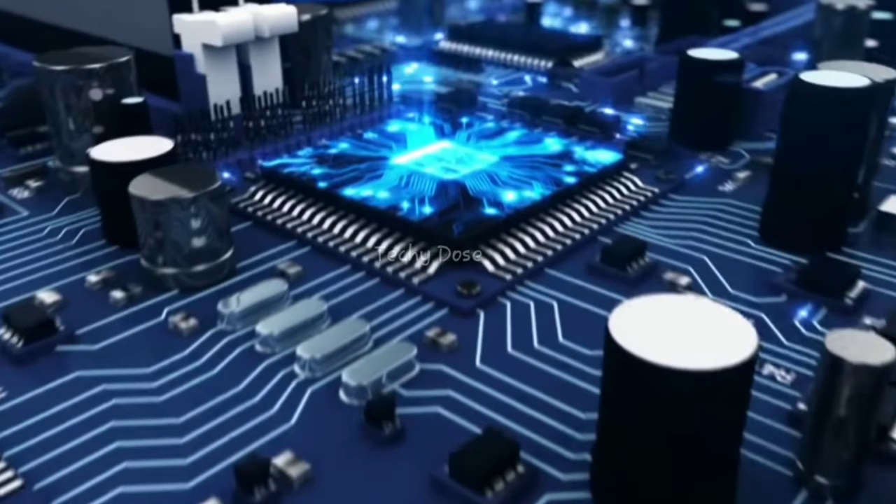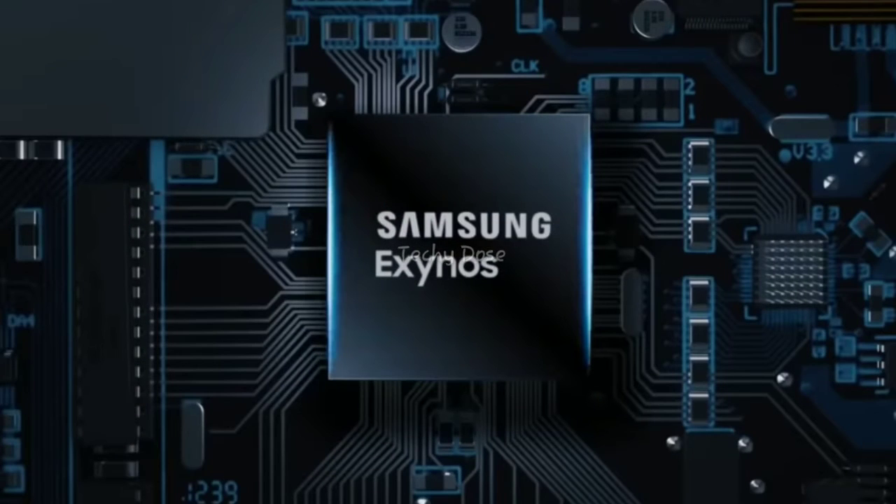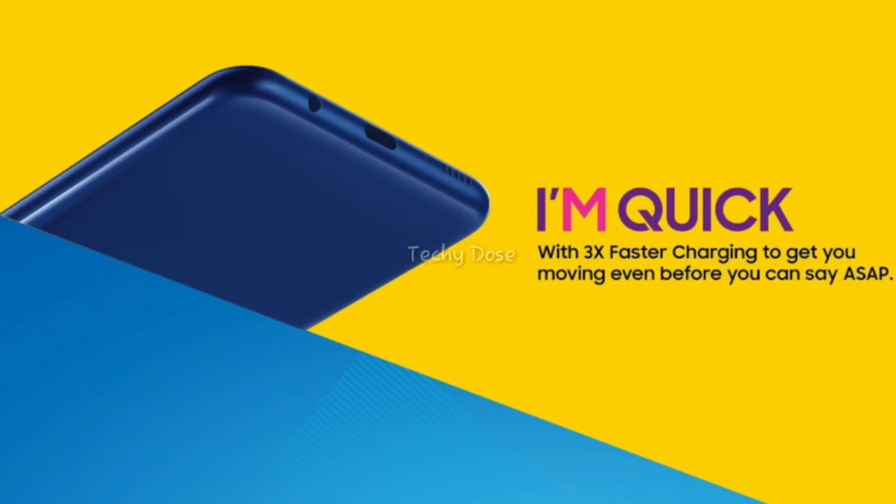Talking about the performance of this smartphone, you may see Samsung's own processor, the Exynos 7870. It will be paired with either 2GB or 3GB of RAM, while storage options are either 32GB or 64GB.